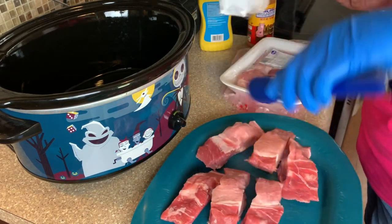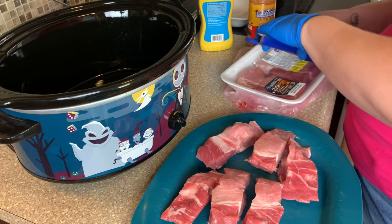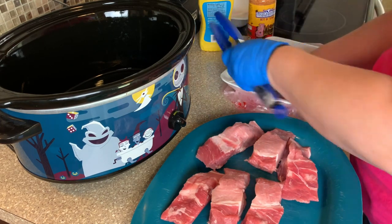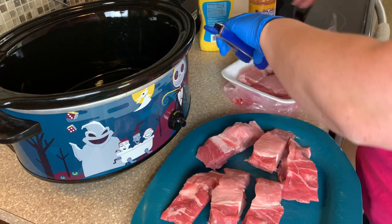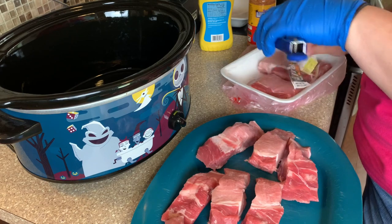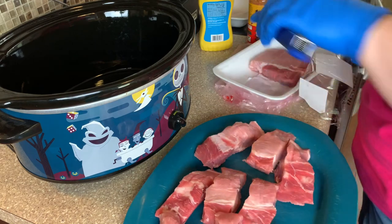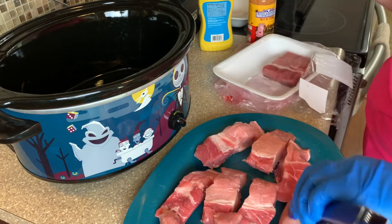We don't like our ribs saucy, so I'm going to show you how I do them with more of a dry rub, and then we will finish them off in the oven with a little bit of barbecue sauce. We like ours not saucy, so doing them this way you get a ton of flavor — slow cook them and they're really good.